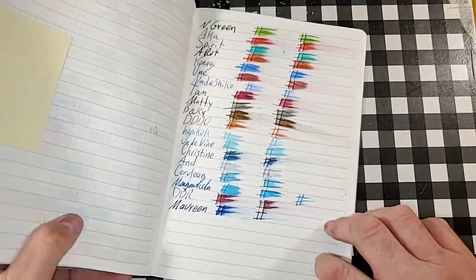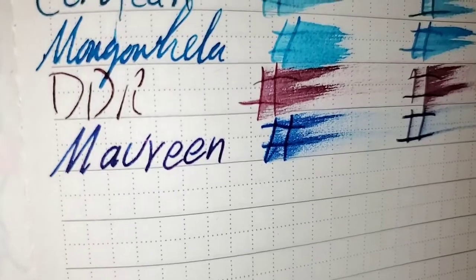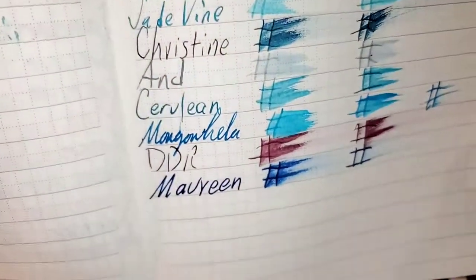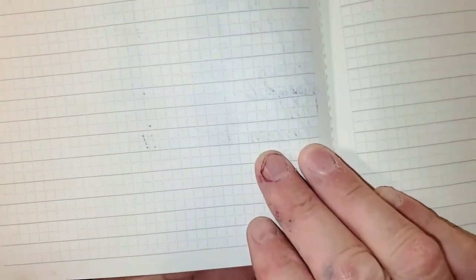Lamy Booklet 90 GSM. No feathering. I don't really see any sheen either — maybe just the tiniest hint. No bleeding, no ghosting. I would totally use the backside of this paper.